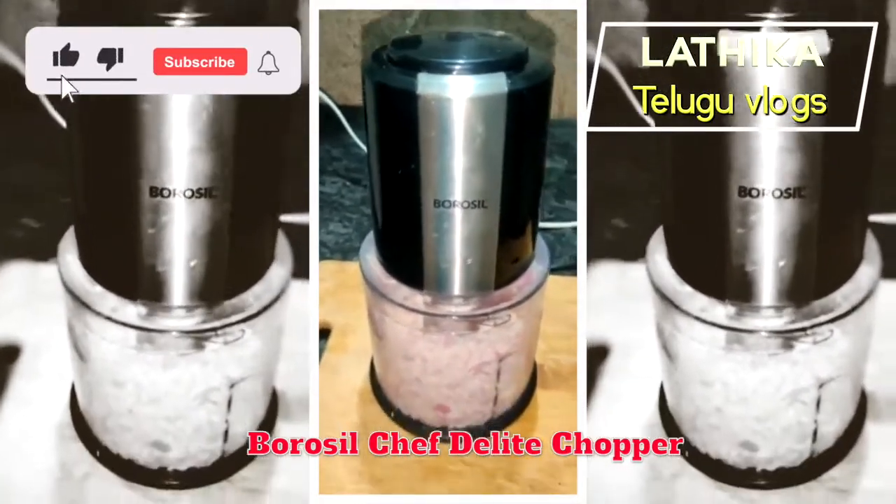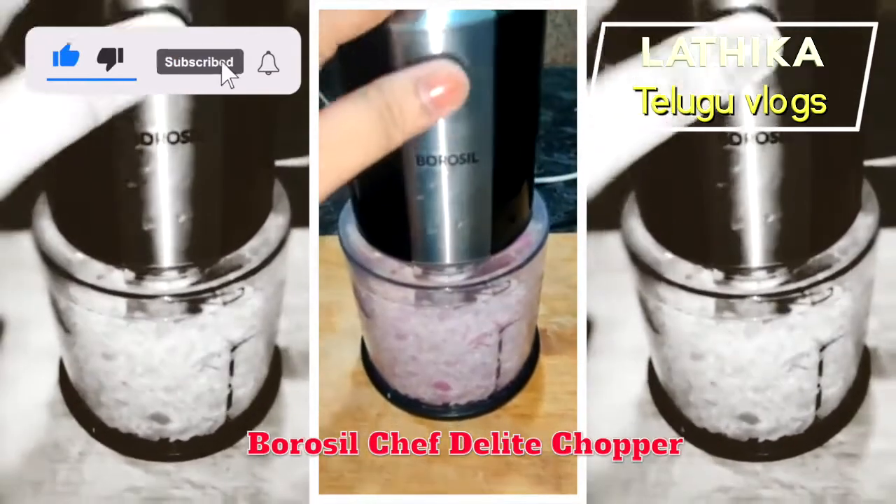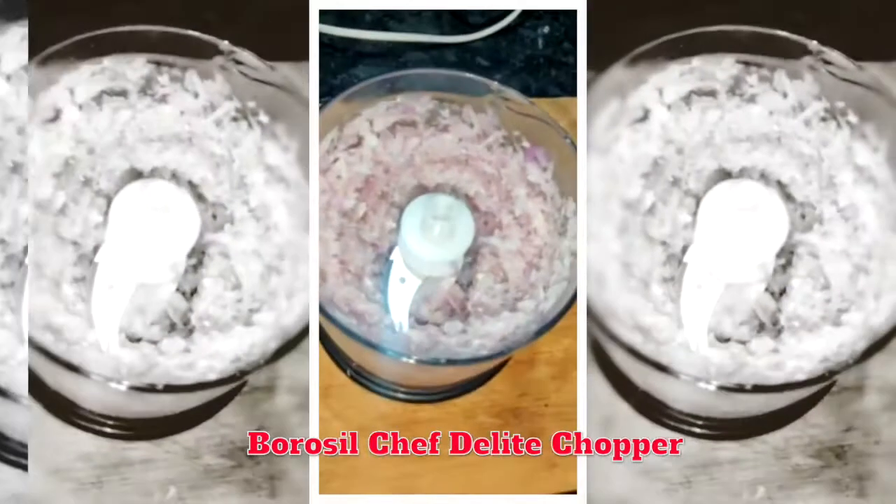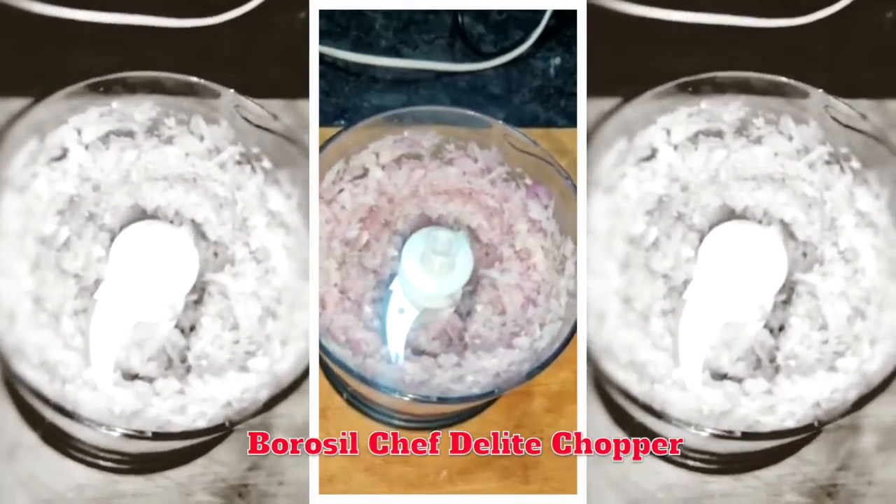It is very good — very easy and comfortable. I will try it. It is a very soft onion; I will try it.